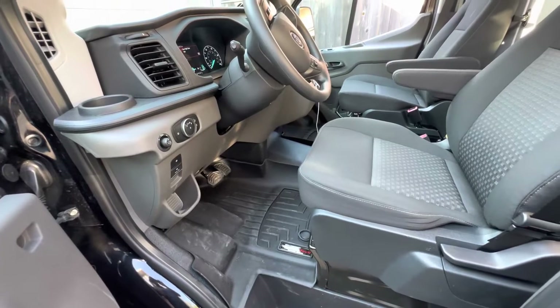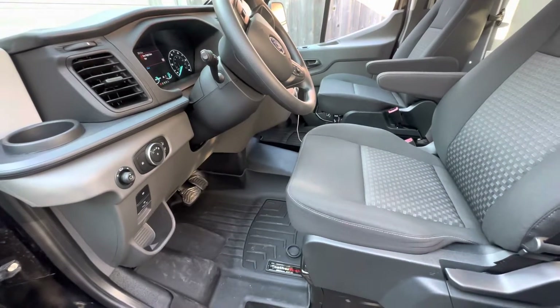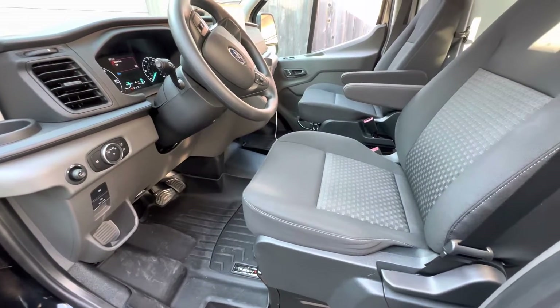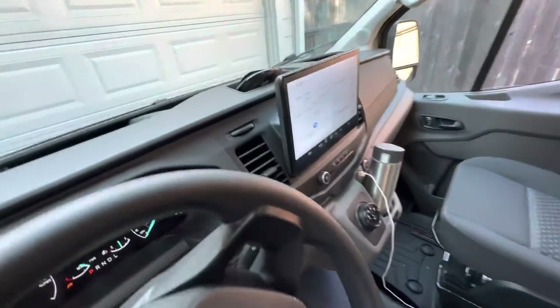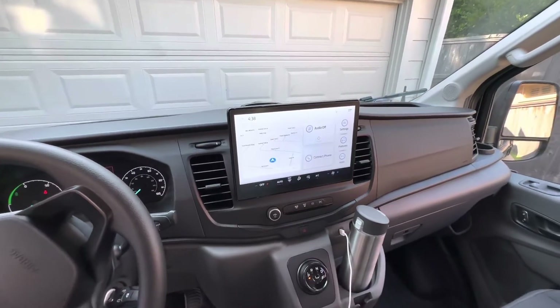The floor mats are different in the 2022 E-Transit — WeatherTech hasn't made a set for it yet. We just got the previous model's mats in here so we have something on the floor protecting it from the beat-down we give it.